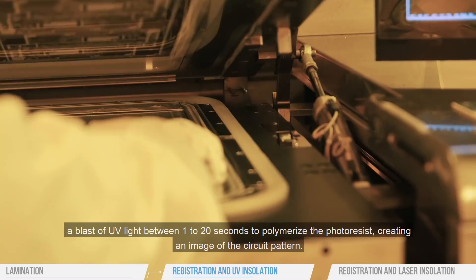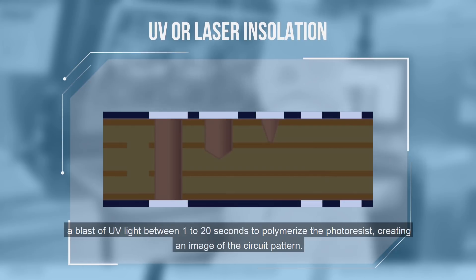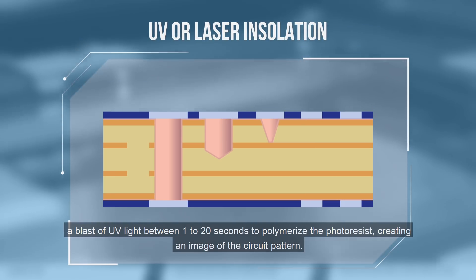Then the board receives a blast of UV light between 1 to 20 seconds to polymerize the photoresist, creating an image of the circuit pattern.